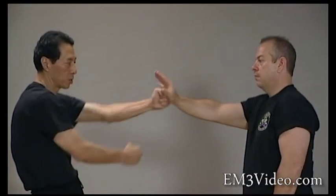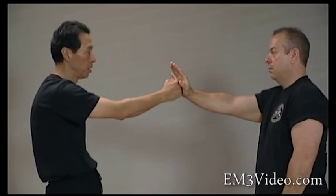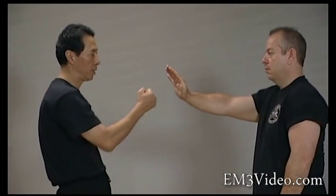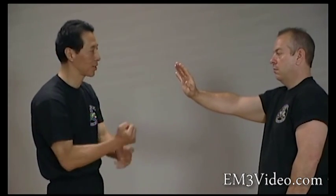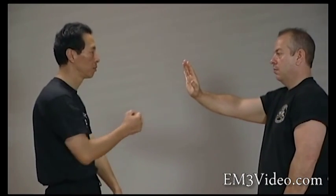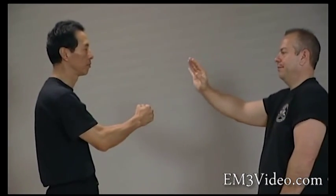You might start locking the punches at the end — that's all the power is. If I relax my hand, and at the end squeeze as hard as you can, and then straight away relax again — this is what happens. So it's a lot more powerful.